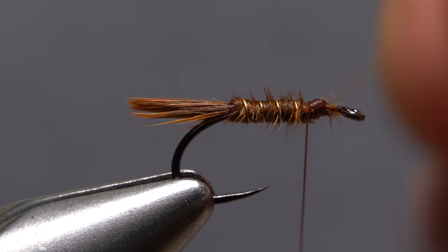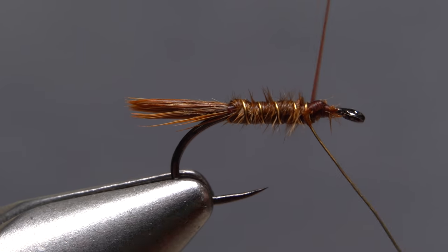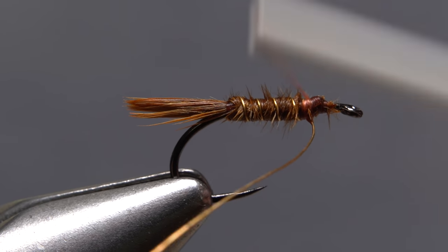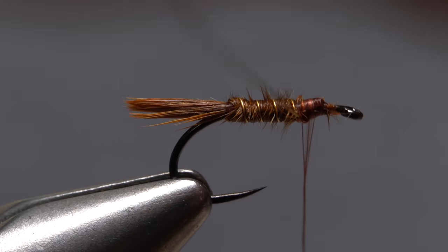To firmly anchor the counter-wrapped wire, use it to change the direction of wrap of your tying thread and take three or four counter wraps of tying thread. You can then use the wire to change the direction of thread wrap back to normal. Take a few more thread wraps to anchor the wire rearward, then helicopter to break it off close.